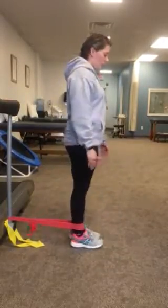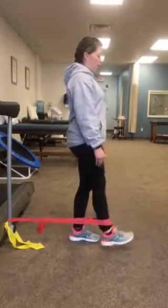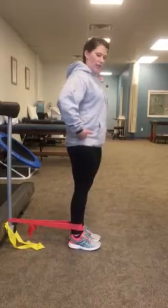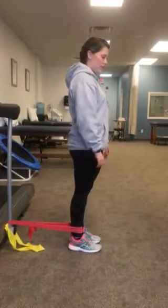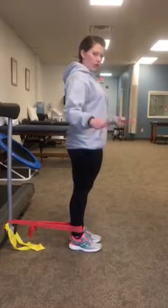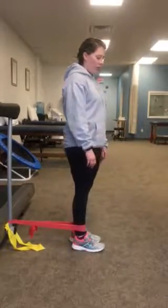Then you're going to turn. Again, you're kicking away from your anchor. This is hip flexion, so you're going to kick forward and then back. Nothing from here and up should be moving — your trunk shouldn't be going forward, backwards, or side to side. Hold onto a counter or a sturdy surface if you need to. Kick forward, slow and controlled back.